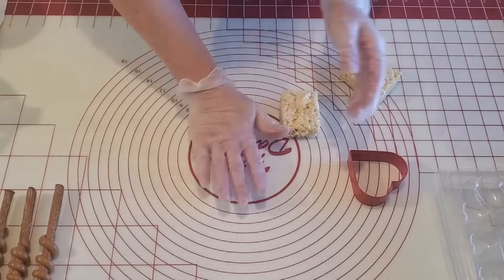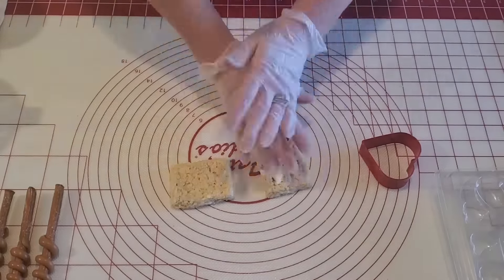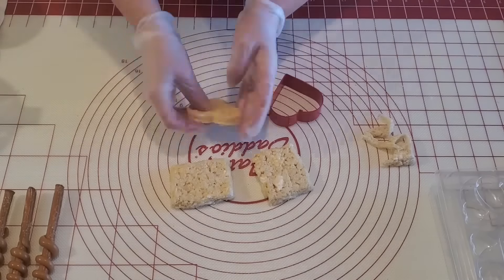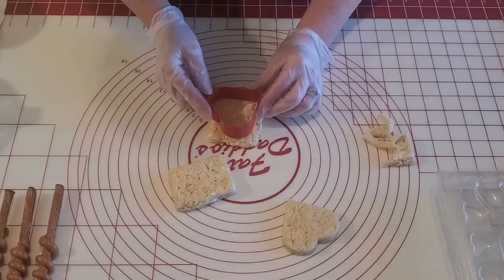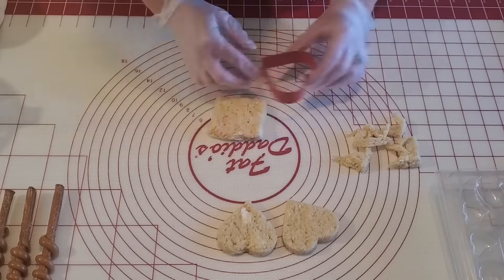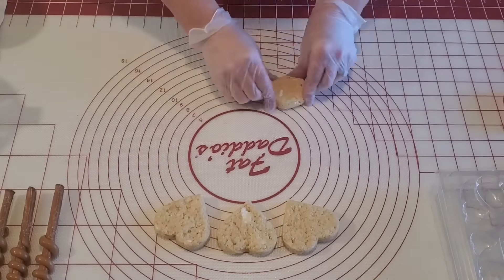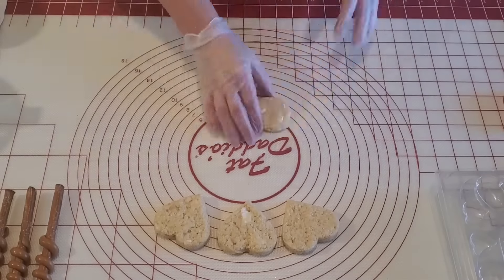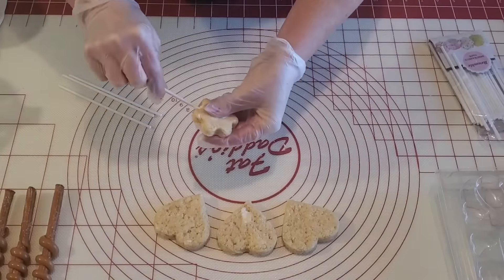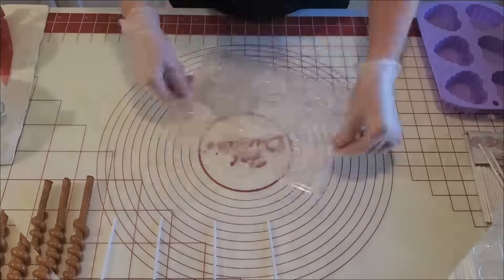Moving on to our rice crispy hearts — here I've got the homestyle rice crispy treats and I've smashed them out into a square that will fit this heart cutter. I'm taking the heart shape cutter and just cutting those out and taking that excess off from around the edges. This makes an adorable little heart, and then I'm going to take that excess and pull out a flower cookie cutter and shape it into a flower so we have an extra piece. Then I'm going to use some six-inch candy sticks, put a little chocolate on the end, and put those in each one — they're ready for dipping.